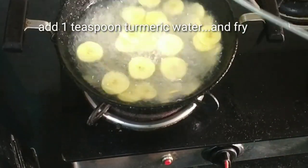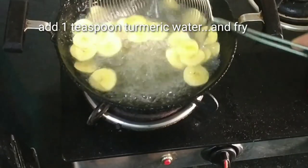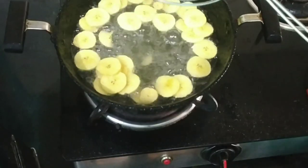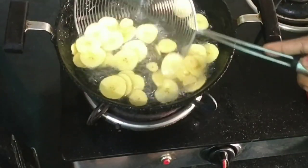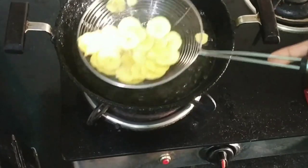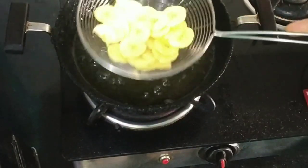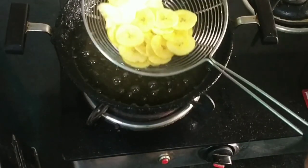I will add 1 teaspoon of oil, then 3 teaspoons of oil. I will add this to the oil. The method is correct — we will try and fry it until done.